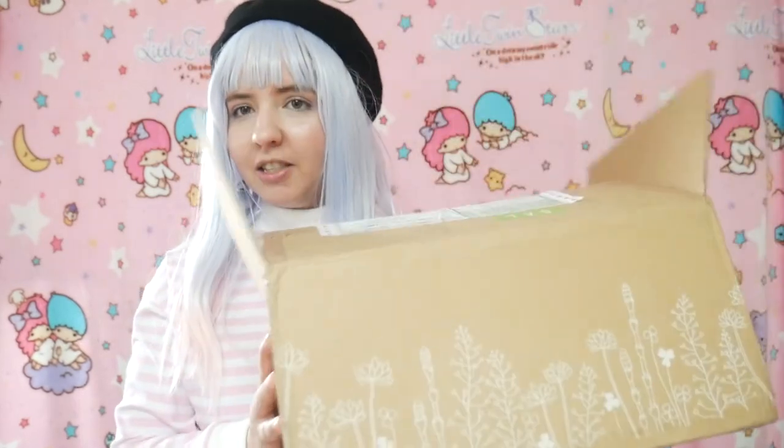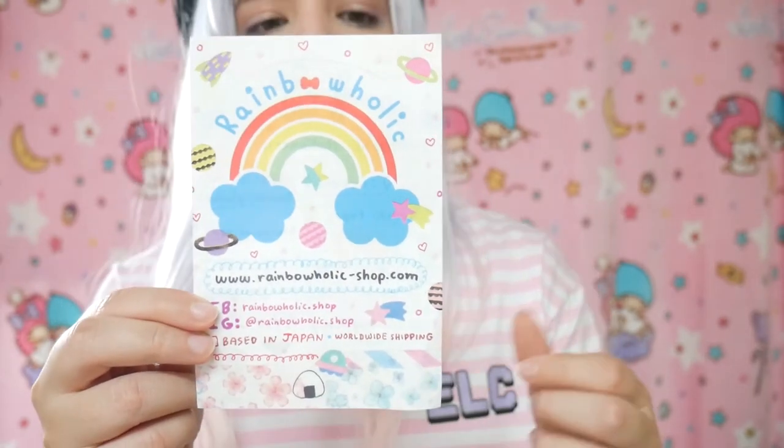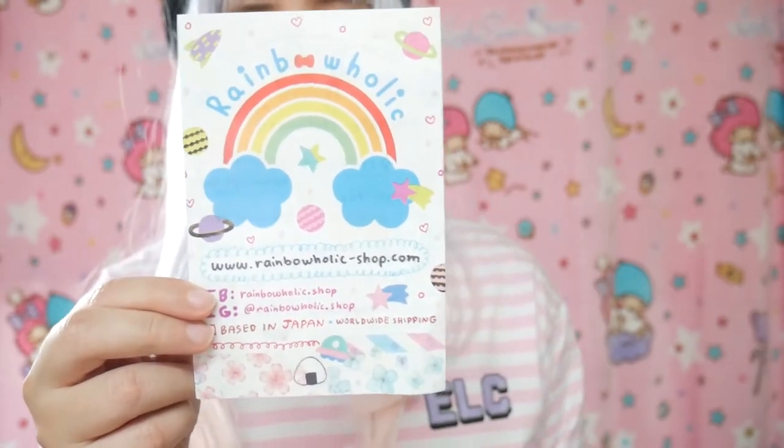Hello everyone, it's Miwako, welcome back to my channel. Today's video will be unboxing this, which is a sakura snacks box. This was delivered to me from Japan — this is not a sponsored video, I actually made this purchase. The name of the website is called Rainbowholic, this is their business card.